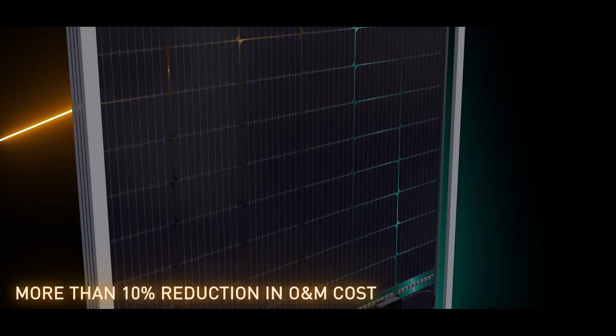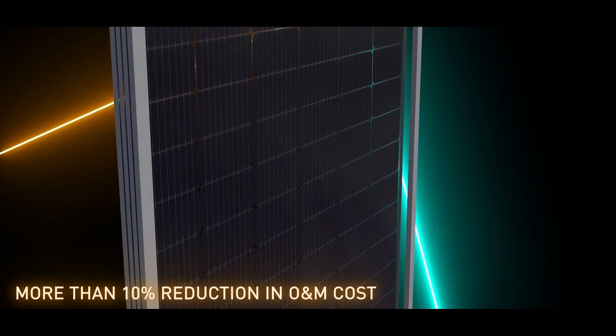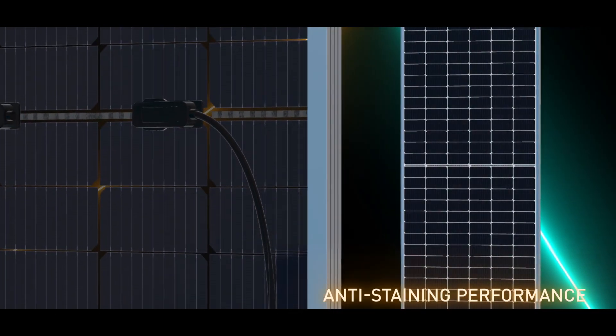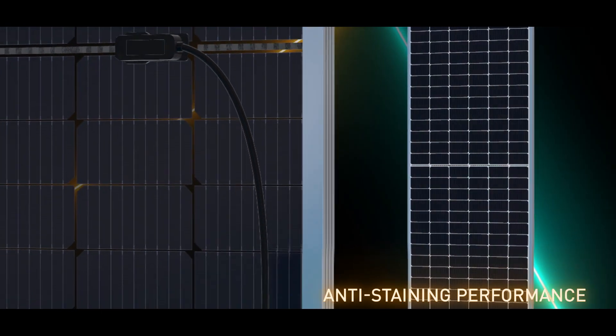Gain from the reduced O&M cost with significant reduction in cleaning frequency, thanks to the exceptional anti-staining performance of the hydrophobic backsheet.